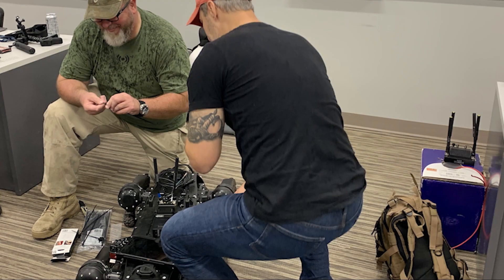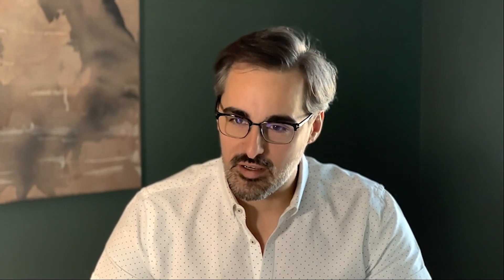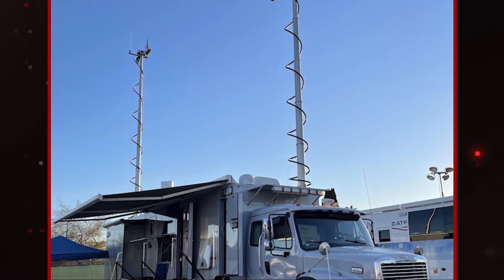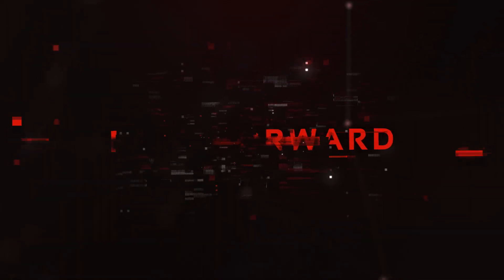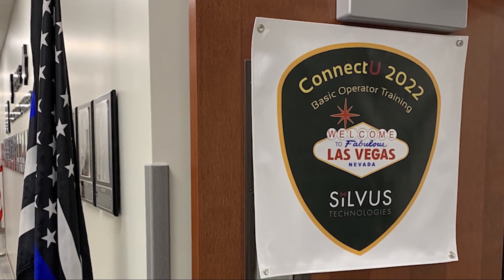Silvis Technologies and Ghost Robotics have teamed up before. The first event was at the Super Bowl, in one of the most RF-congested environments you'll ever see. We were able to use the Silvis network to walk the dog in that very complex environment from over a mile away. Fast forward to Connect U 2022 in Las Vegas.